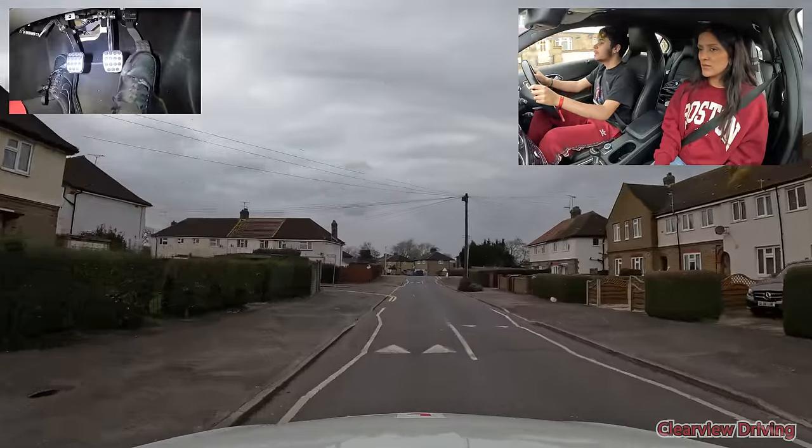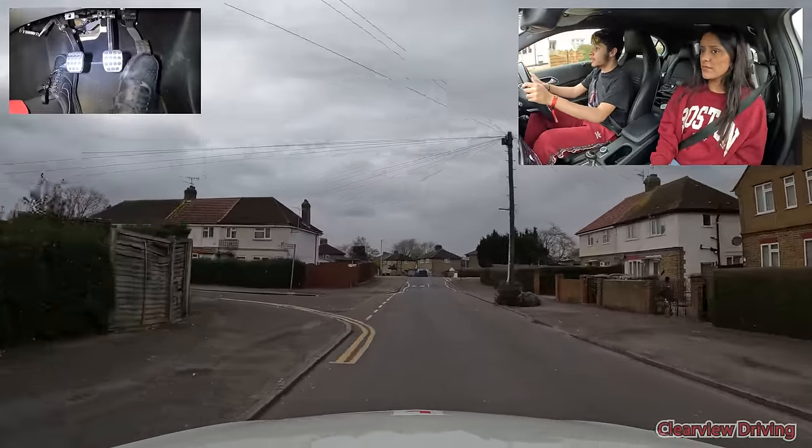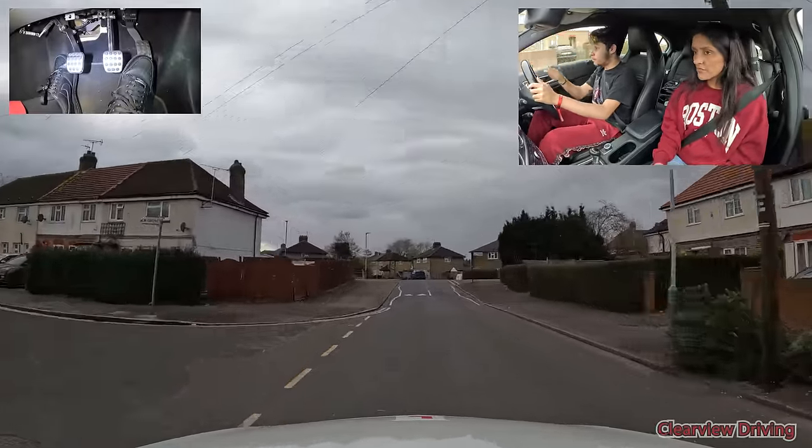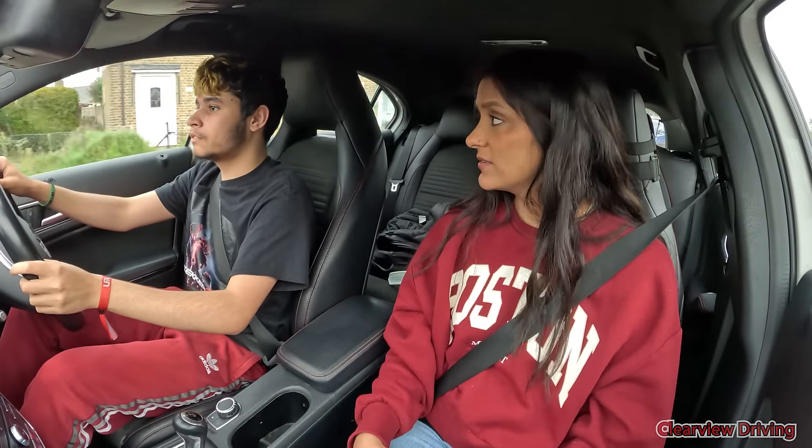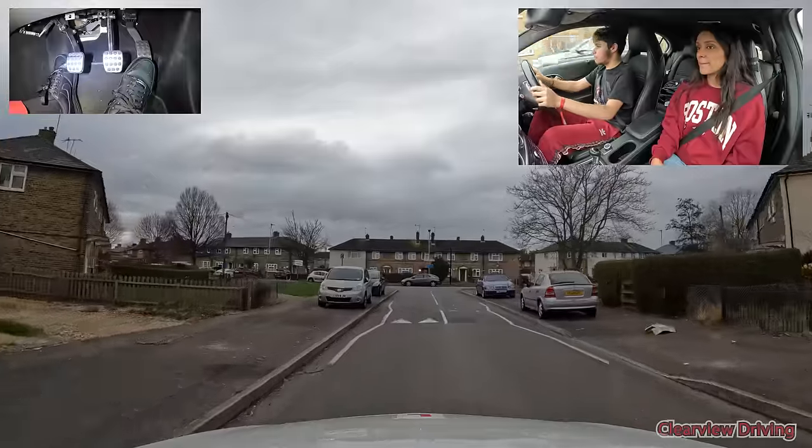That was very good. Were you not sure of where the road was going? Yeah, I saw that T-junction, I actually thought both roads were like a crossroads. When that happens, just try to brake, clutch, pop it into first, then take it a little bit slow. Alright, so we're going to now turn right please.